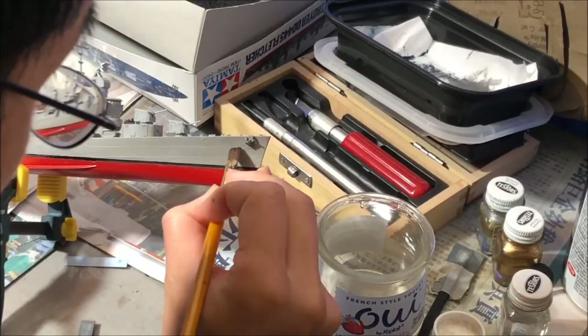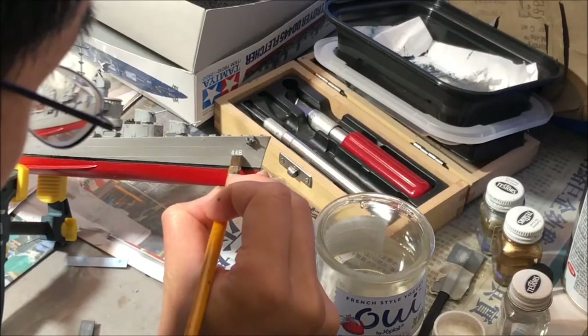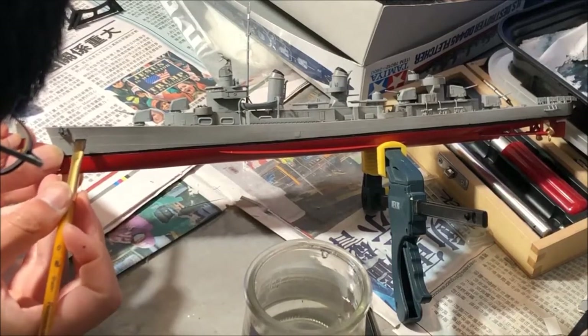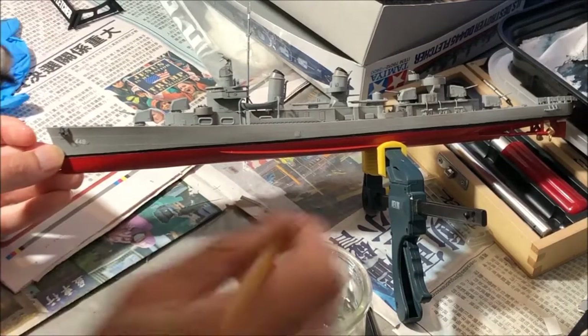The limited number of water slide decals went on easily enough. The only fiddliness came from their small size. I manipulated them with a brush and tweezers, and they generally settled very well.